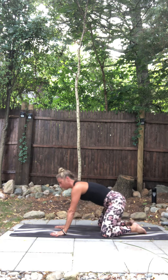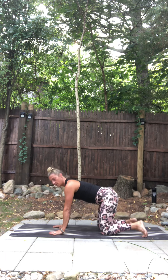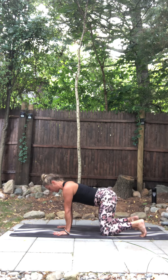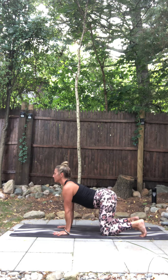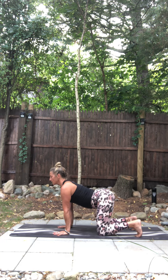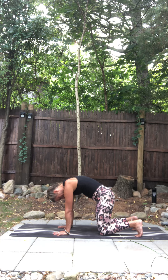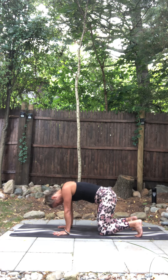And then rise up to tabletop. Shoulders under wrists, knees under hips. Drop your belly, lift your heart, breathe in. And then exhale, tuck your tail and round, gaze with your belly button. Become light on your hands. Inhale, belly drops, chin lifts, breathe in.